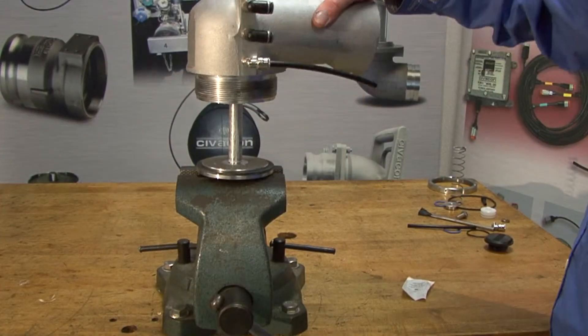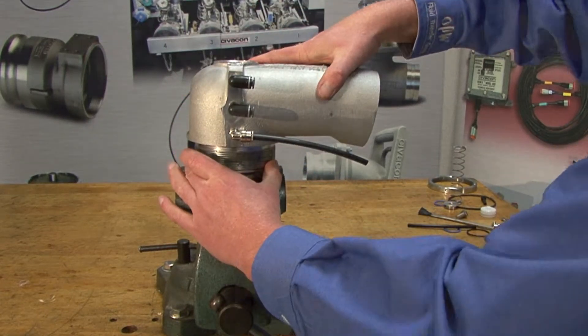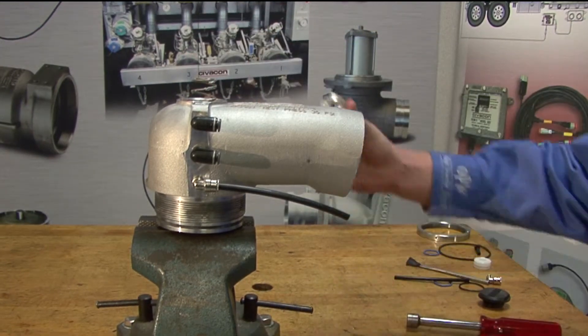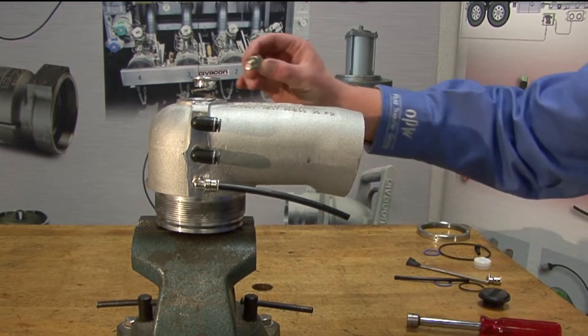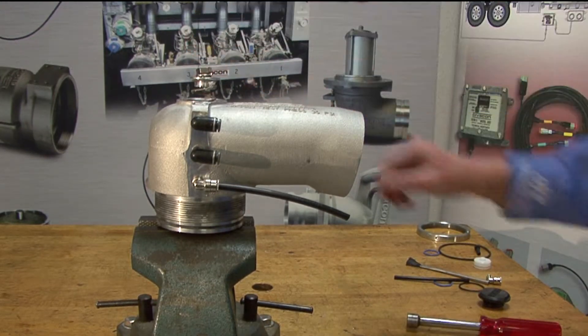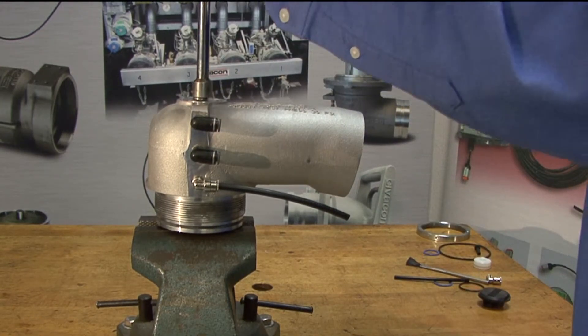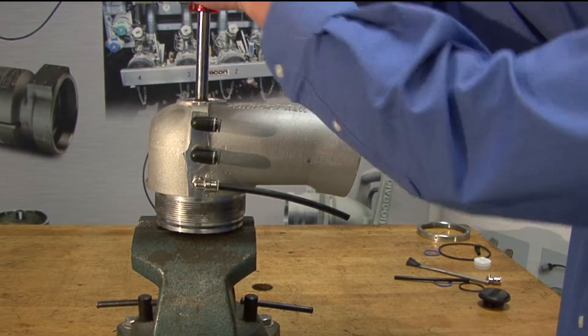Attach the vent body to the poppet. Insert the new poppet spring, spring guide, and lock washer into the shaft bore. Using a 9-16 socket wrench, gently press the poppet spring into the shaft bore and tighten the bolt to 22 foot-pounds.